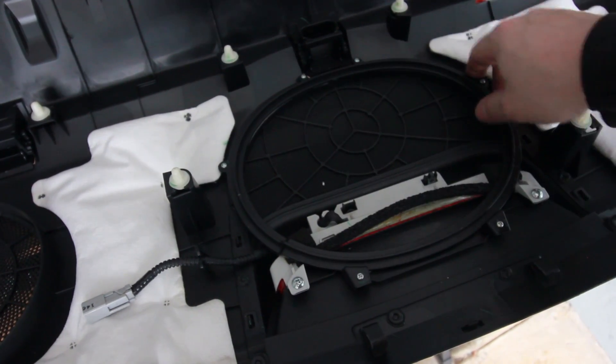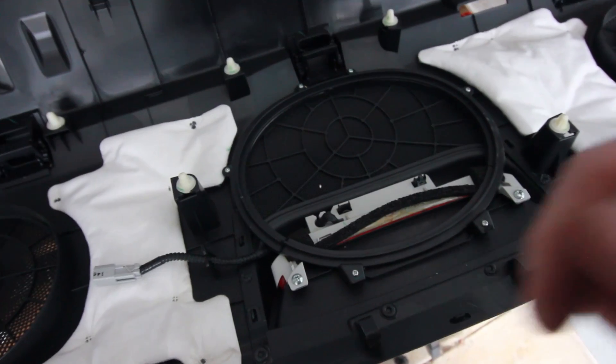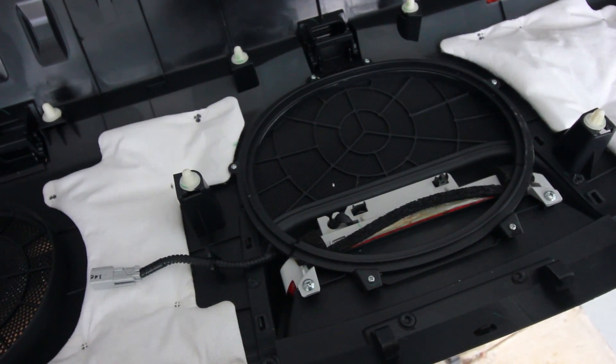All six screws and the subwoofer ring back in. Got the two screws for the actual light — the wire weaved through the slot. Let's go give it a whirl.